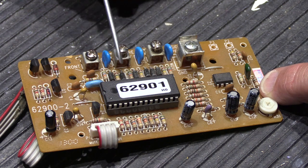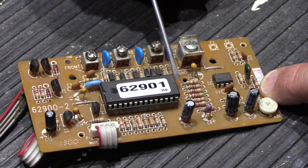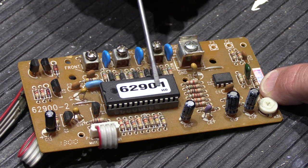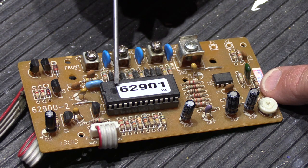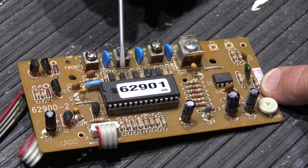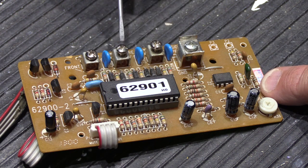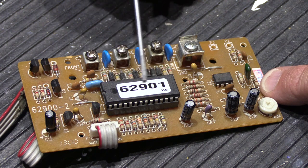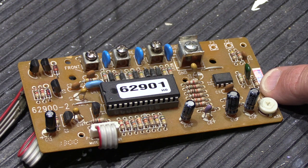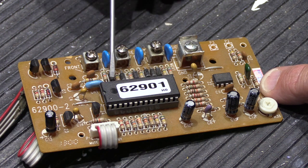That brings up the question: how does the microprocessor know which button is being pushed? It's mounted inside the home and it's not a brain per se — it only knows as much as the program allows. The way these devices are designed, the microprocessor sends a little bit of electricity down the wires to each individual button and monitors the voltage of that electricity. As long as that amount stays relatively constant, it knows no one has pushed a button.